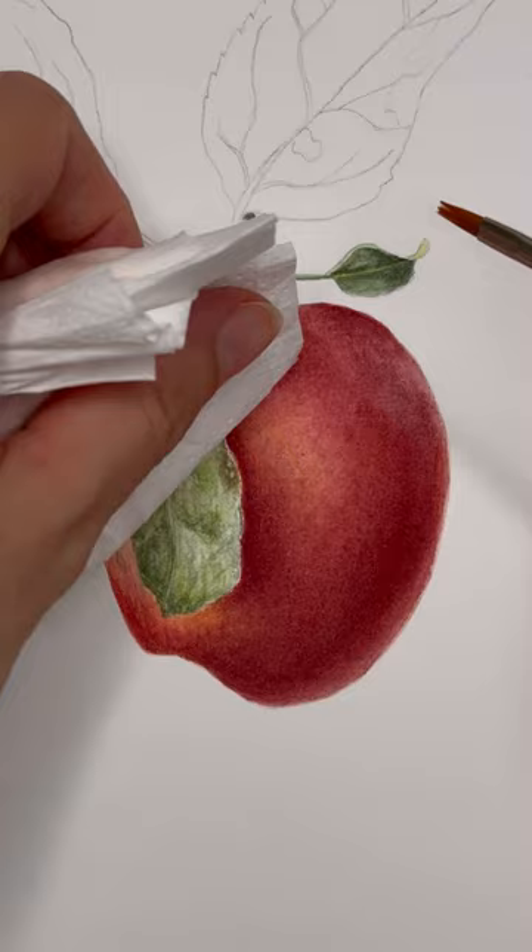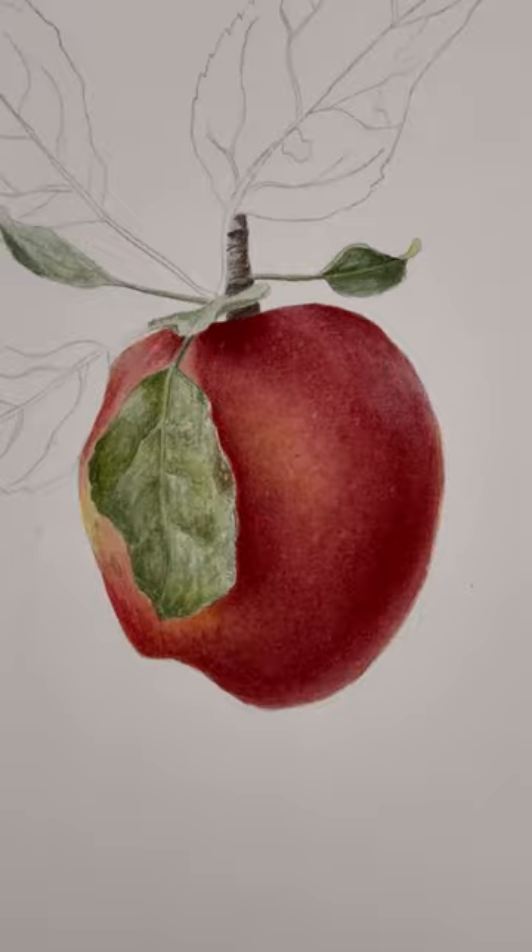A stiff synthetic brush will remove little dots of watercolors. The result is more natural looking rather than using white gouache paint or masking fluid.